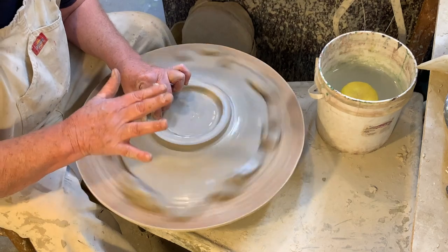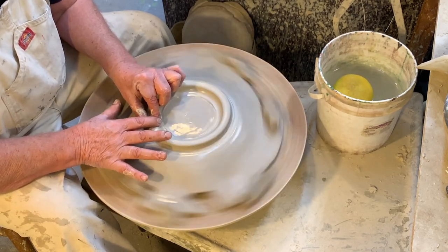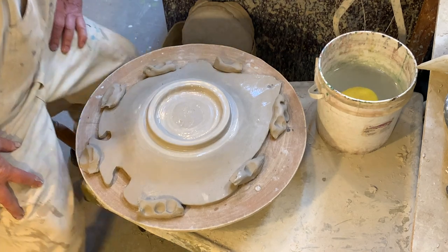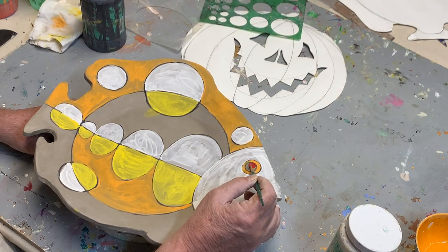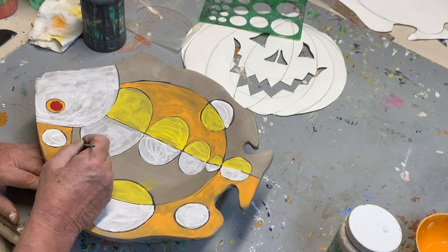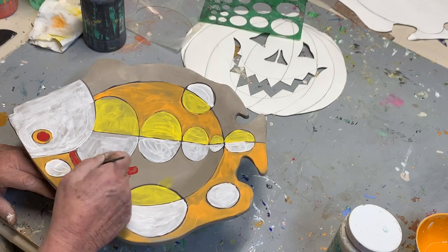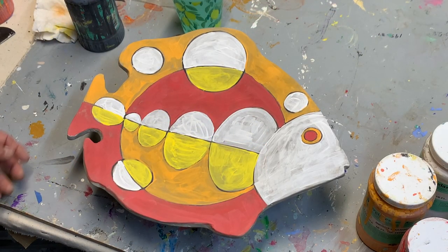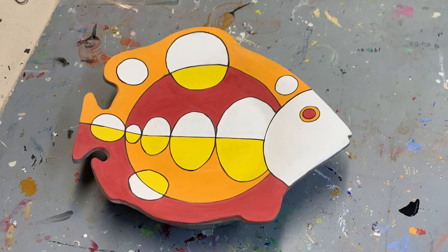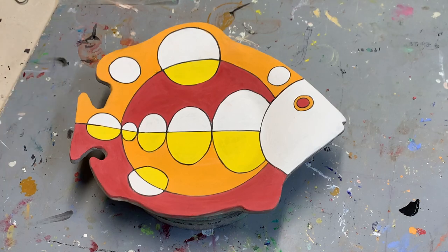Usually what I do now is go around here just so I know I've got a nice tight fit and it won't break loose from the plate — just gives it a little more room to stick. I'm pressing down with my finger on one side and squeezing with the other — a little battle going on there. That's all you need to do, and now my fish plate has a foot on the bottom. I'm putting down the first coat of underglaze on my fish plate. Here's the fish plate with four coats of underglaze and a nice thrown foot on the bottom, ready to be fired in the kiln.